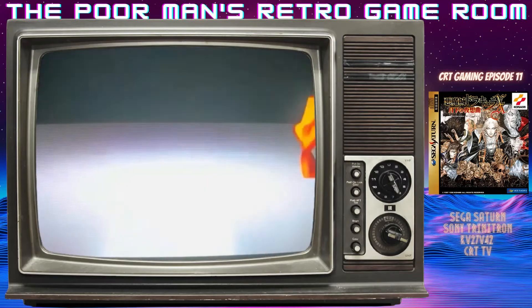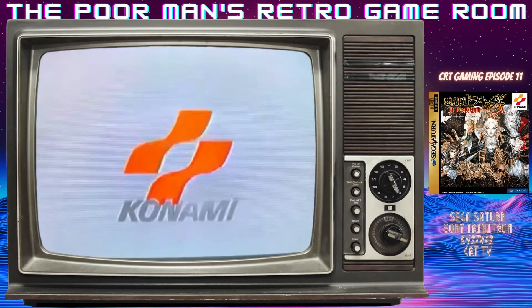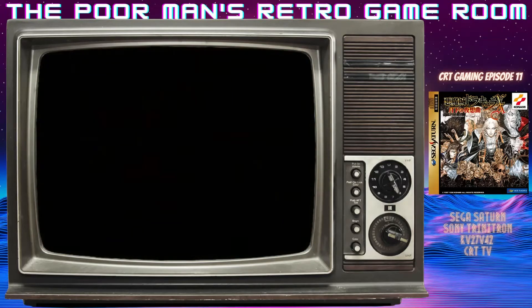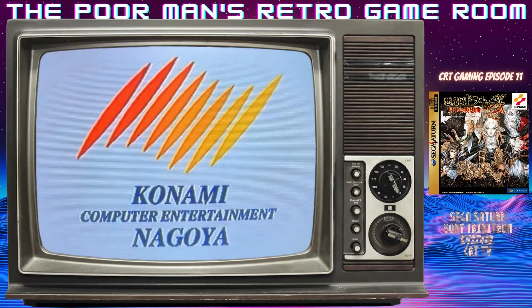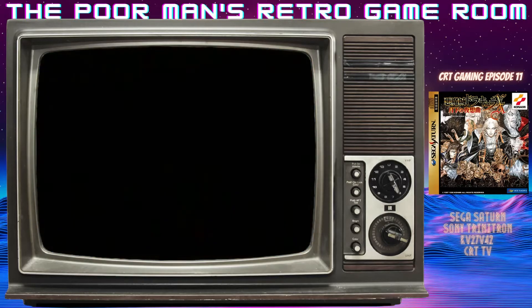I have struggled this week trying to get a good recording of this, and I really think that it has to do with that curved glass. Because if you're at just the wrong angle and not exactly 100% right, it can make the picture look a little bit distorted. So I've messed with this, done a few things, and this is the recording we're going to go with. I hope it turns out good.